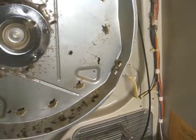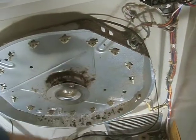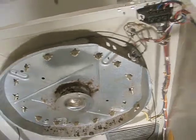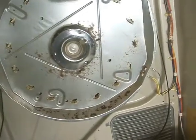Now I've removed the bad element and I'll run another one through there. The next step is to check the thermostats and fuse right here with the multimeter, just to make sure those are good. I'll also check the other one that's in the front, just to make sure none of these are the cause that the element overheated.